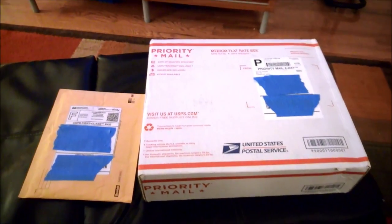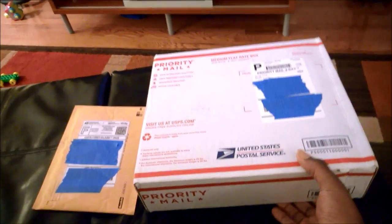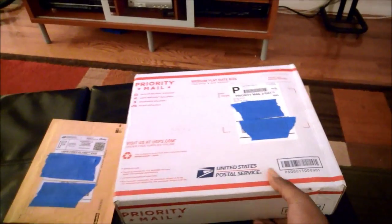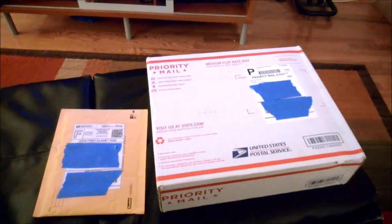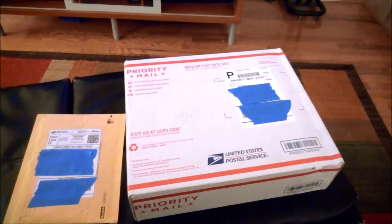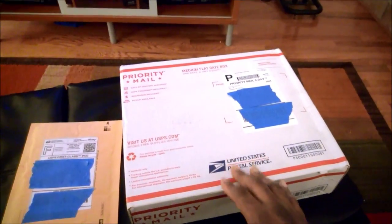Everybody, how's it going? This is Our House 21 and I'm pretty excited about this one right here. As you can see in front of me, I've got a little visit from the mailman. We've got a couple big acquisitions that are going to help my channel move along here. Without further ado, let me go ahead and jump in. I'm going to hand the camera off to my illustrious camera woman — that's my wife.